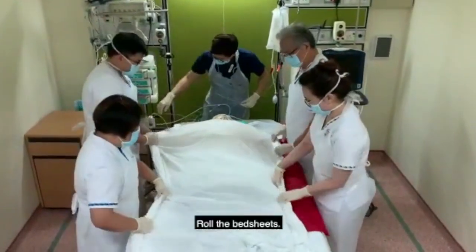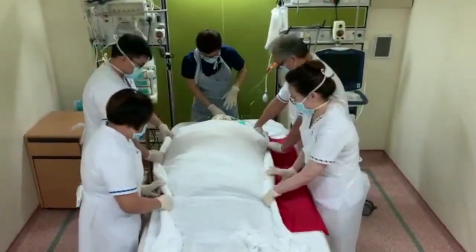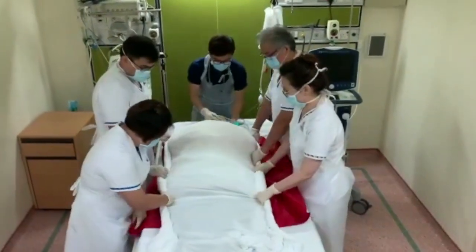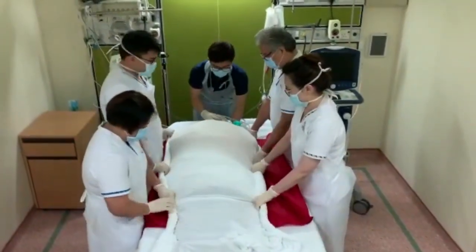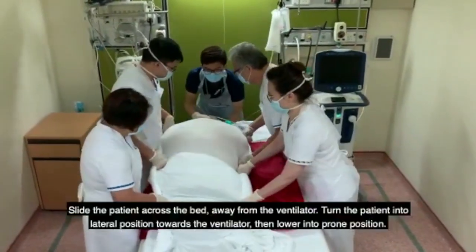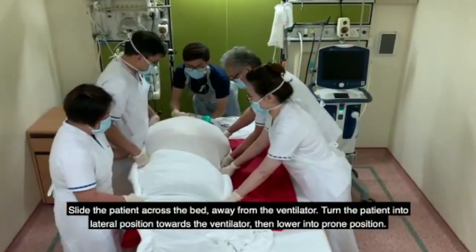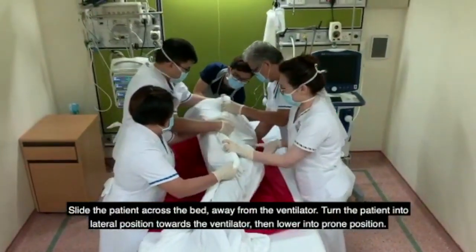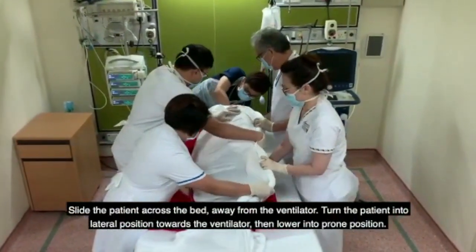Roll the bedsheet. Slide the patient across the bed away from the ventilator. Turn the patient into lateral position towards the ventilator, then lower into prone position.